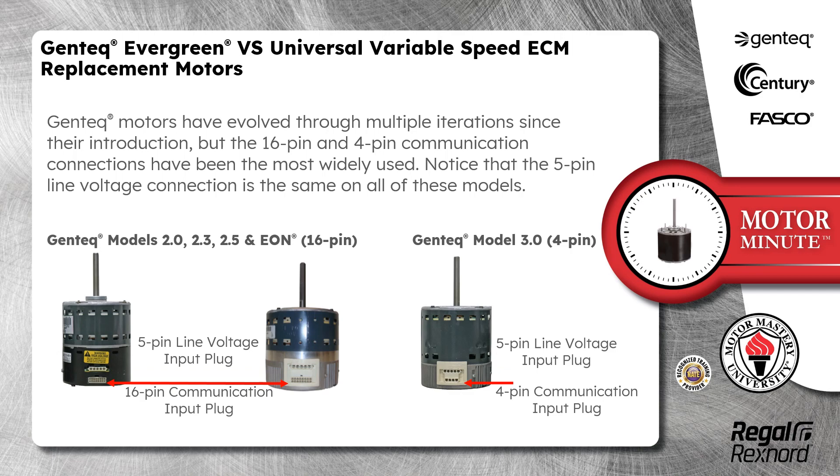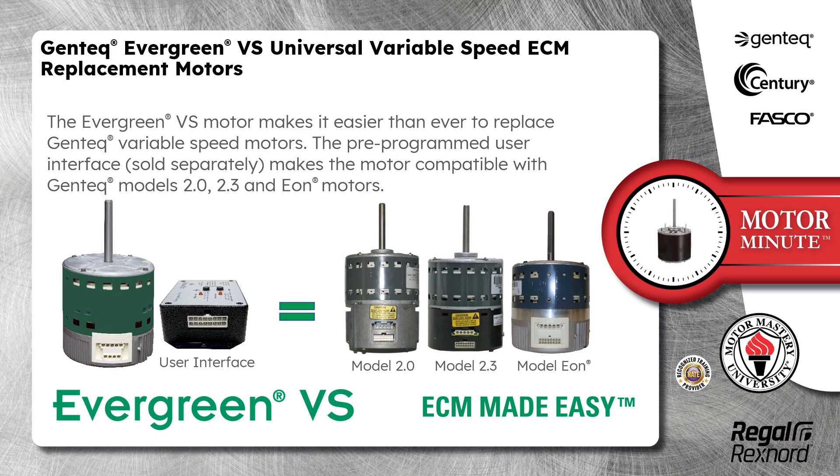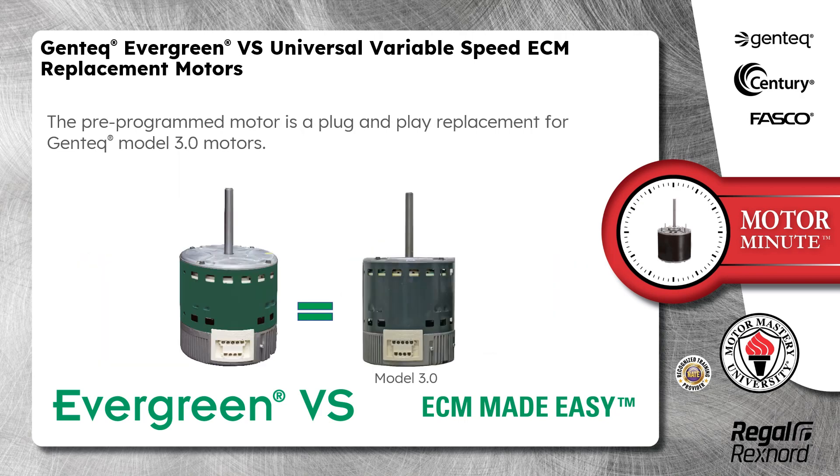Notice that the 5-pin line voltage connection is the same on all of these models. The Evergreen VS Motor makes it easier than ever to replace Gentech Variable Speed Motors. The pre-programmed user interface, sold separately, makes the motor compatible with Gentech Models 2.0, 2.3, and EON Motors. The pre-programmed motor is a plug-and-play replacement for Gentech Model 3.0 Motors.